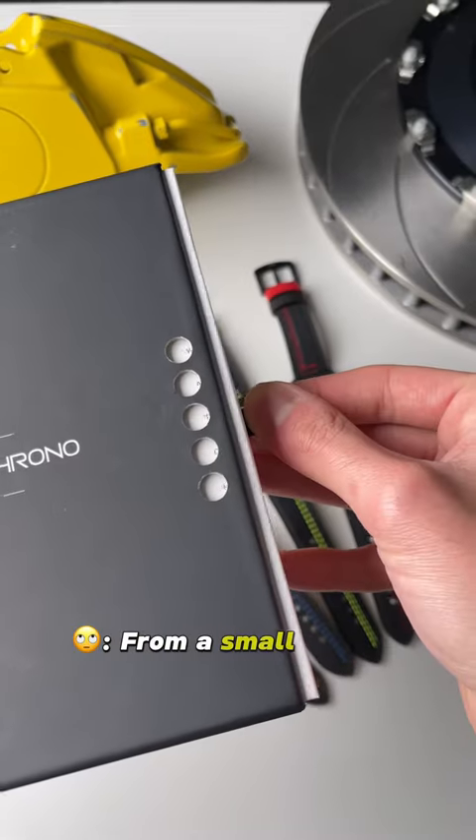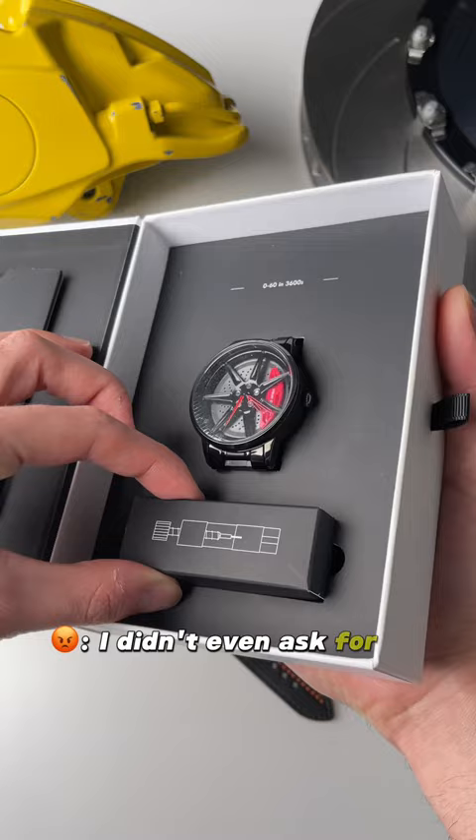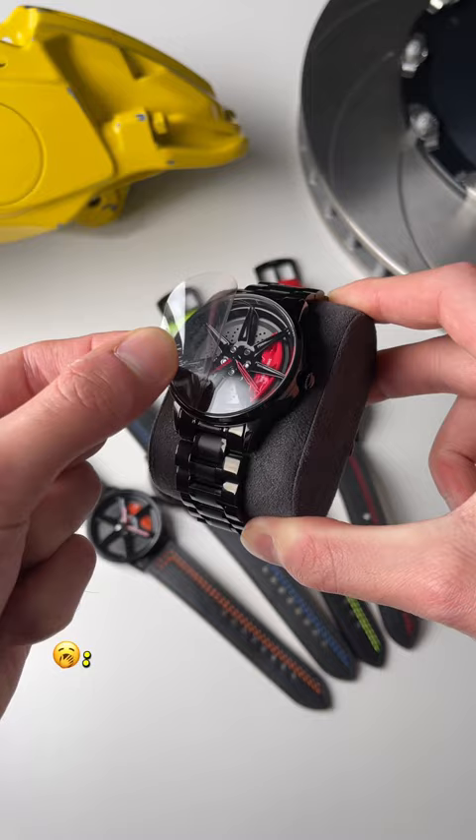I'm never buying from a small TikTok business ever again. They covered the watch with this silly little claw. I didn't even ask for a two-year warranty. They expect you to peel the glass protector off yourself. And on top of that, you have to manually spin the watch.